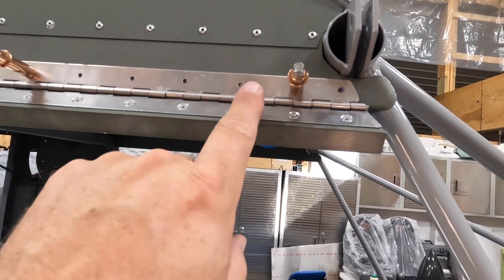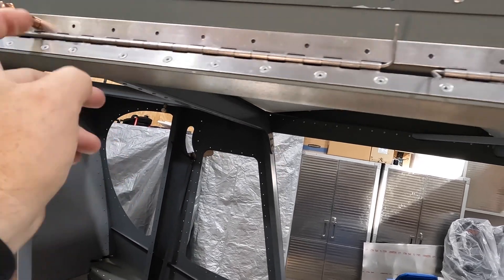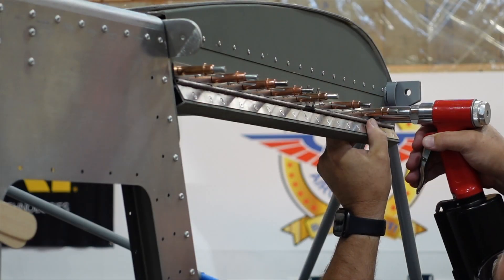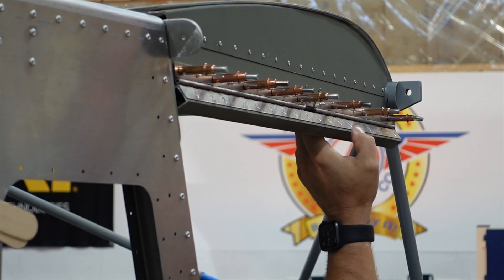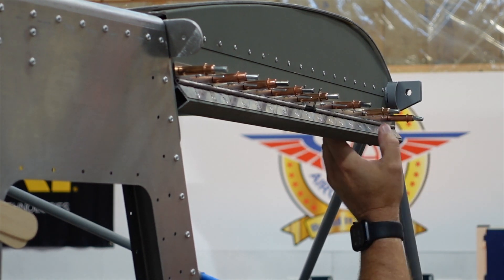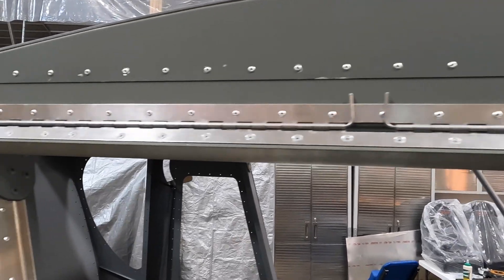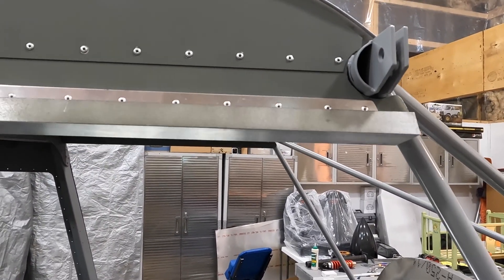We'll continue drilling along the top, then remove it, deburr it, and rivet it on — and that's the top of the door frame right there. There it is: the top door hinge, all complete, installed, riveted up, and it works just fine. On to building the door frame next.